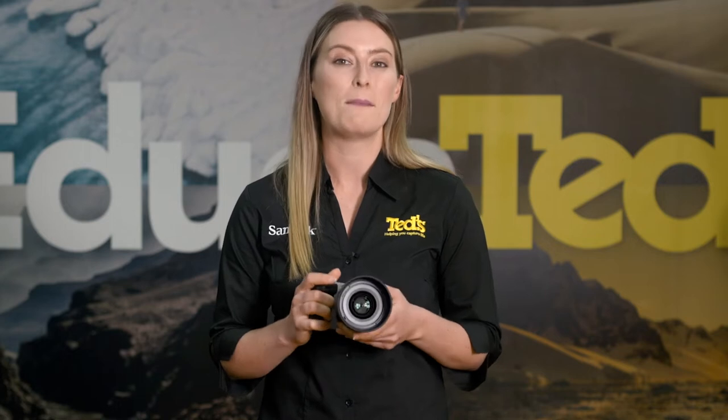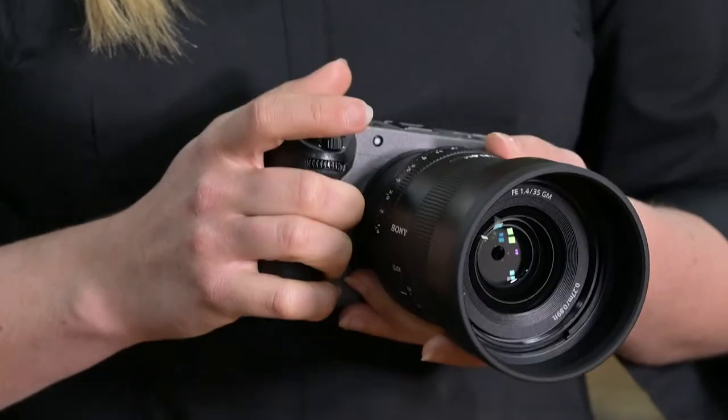Whether you plan to use this camera to push your home vlogs to the next level, or you're fitting it into a more advanced workflow, this camera has the versatility to make anything possible.